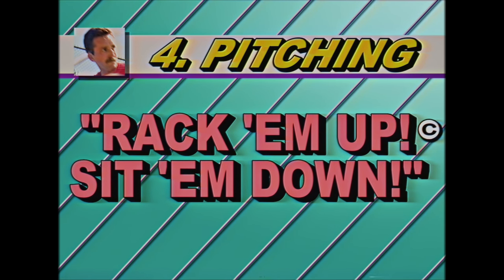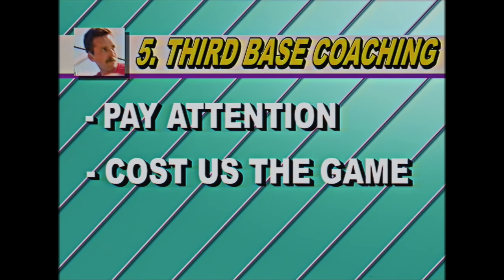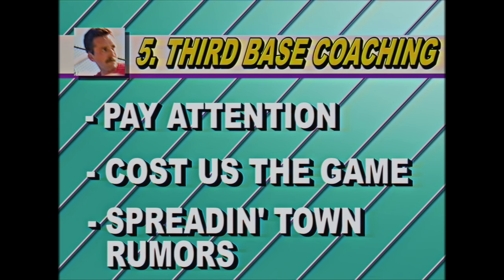And we close out with offense signs, the most important part of base running. Pay attention for key signs so that you don't cost us the game, or I'll start spreading town rumors.